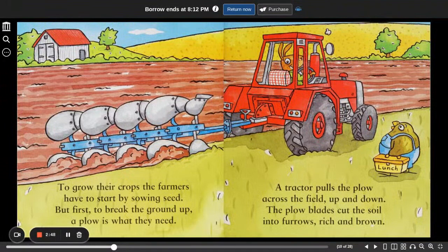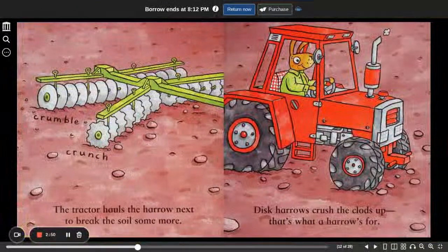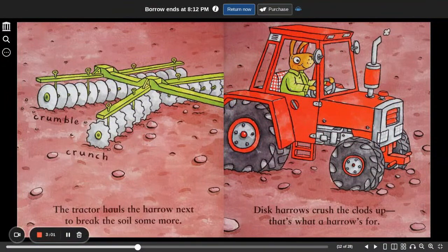Lunch! Mmm, yum yum! Ha ha ha! Crumble crunch. The tractor hauls the harrow next, to break the soil some more. Disc harrows crush the clods up — that's what a harrow's for.